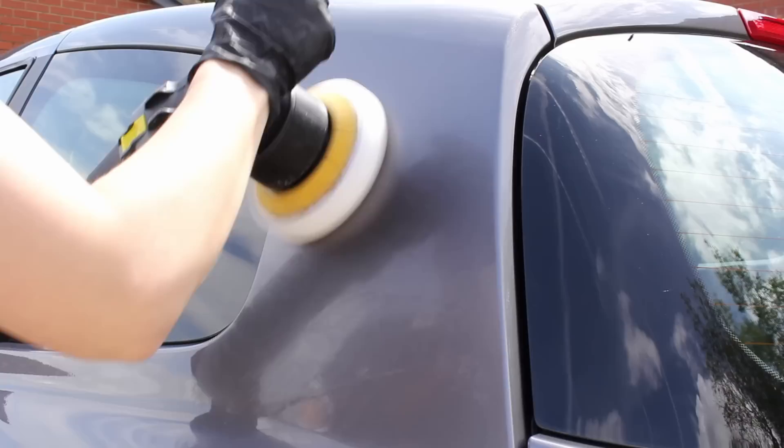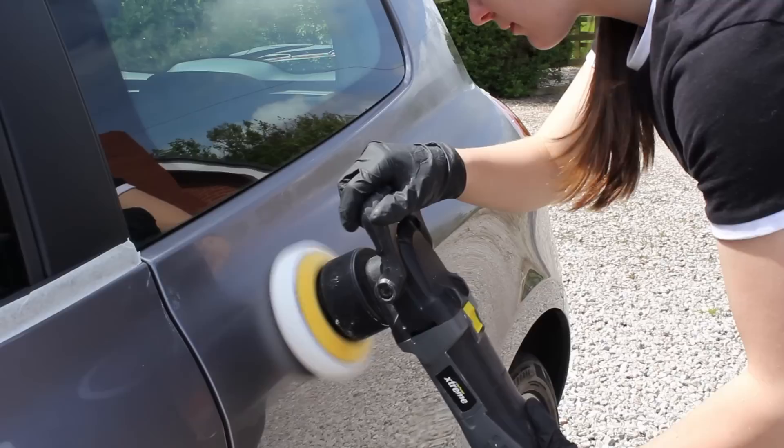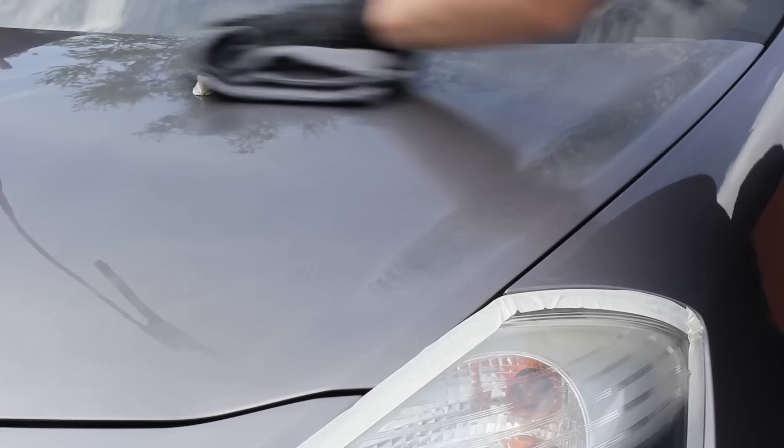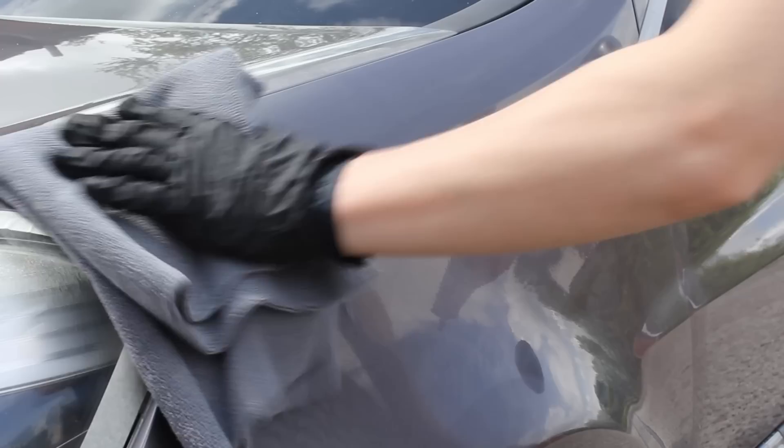To prepare the paintwork for the coating and to refine it, I polished it using a white Chemical Guys pad and the Last Detail finishing polish. I really like this combination for just adding that bit of gloss without cutting away too much paint. I previously used Shawl S40 as my go-to finishing polish, but I've actually switched to this one now — the wipe-off is just a little bit easier and there's no dusting whatsoever, so it's a really nice polish to work with.